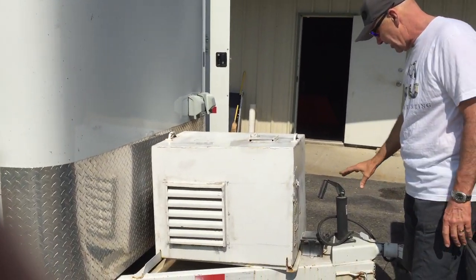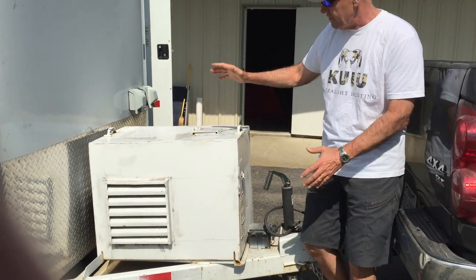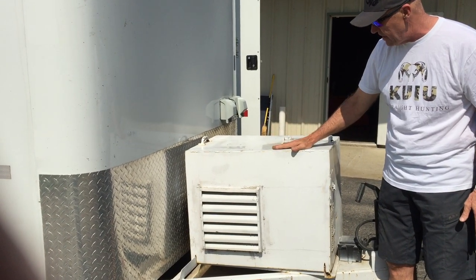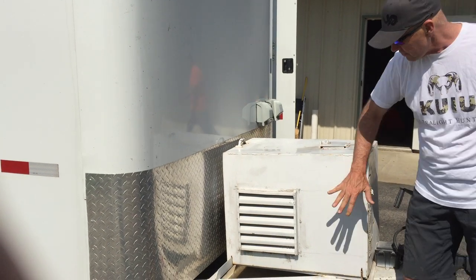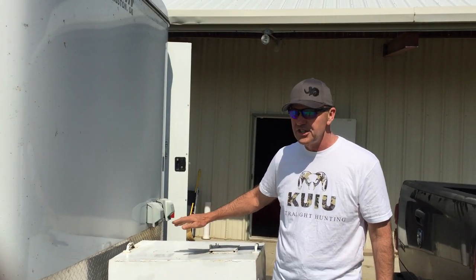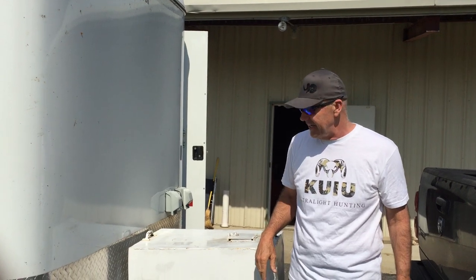We've got an upgrade to the hitch — it's a heavy-duty hitch. We've got a generator that is locked onto the frame here with a custom weld. So when we're going down the highway, we've got this vented, and we've driven this all the way to the western states without any issue with it running all the time, running our refrigerator and our freezer inside.